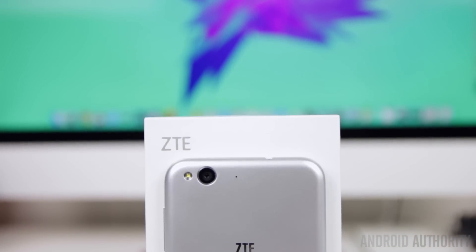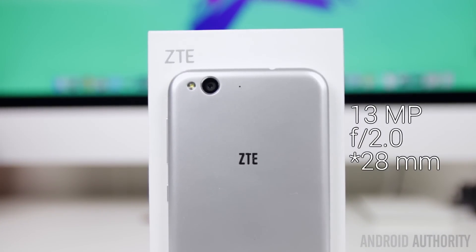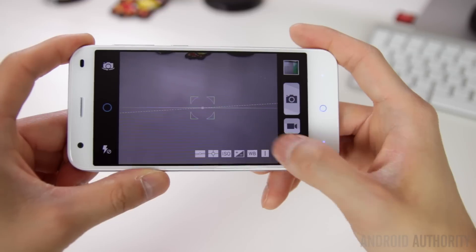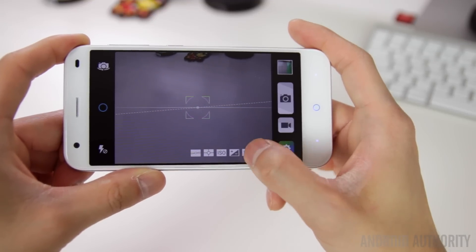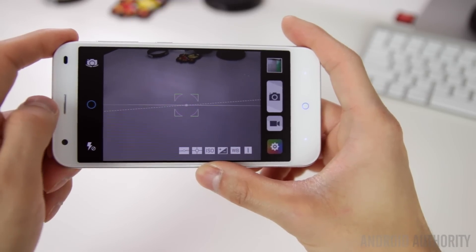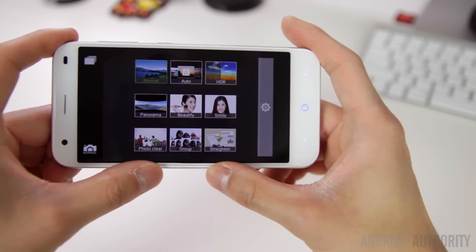Moving onto the camera, ZTE is claiming the Blade S6 will deliver DSLR-like quality, which is a pretty bold claim. Essentially what you're looking at is a Sony-made 20mm wide-angle lens coming in at 13MP. In the camera interface, you'll notice two modes: Simple and Expert. Simple is basically automatic for those who just want to snap photos. Expert mode brings additional controls like white balance, ISO, metering, and exposure. Various shooting modes like HDR, panorama, and a few others are available, but notably they're only accessible when shooting in the automatic mode.